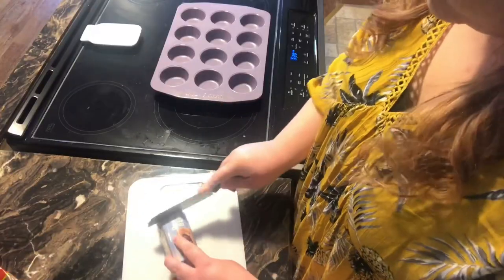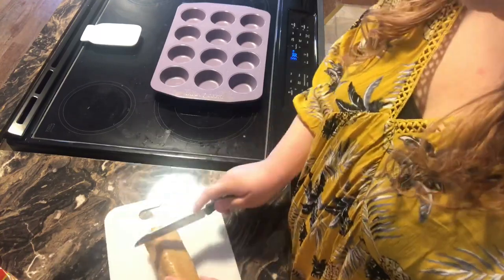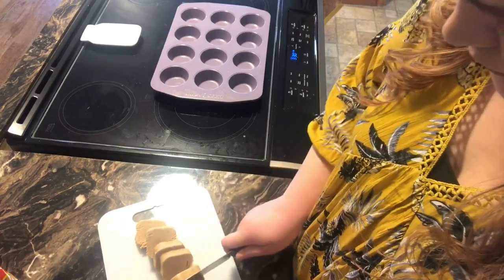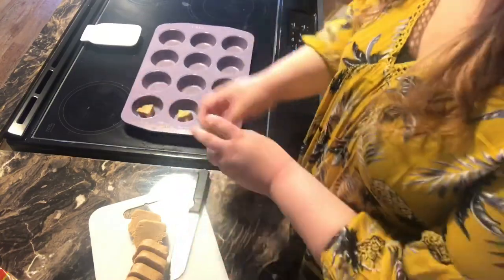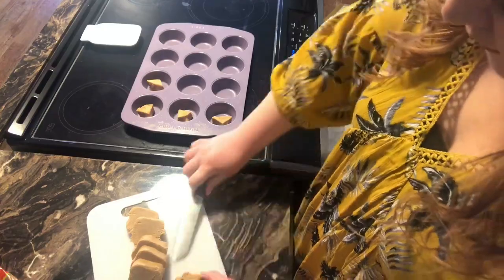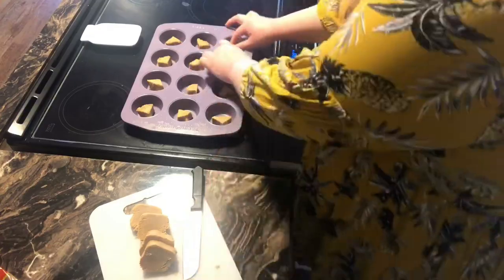Another thing that you will need for this recipe is a muffin pan. The cookies are in the oven now. I'm going to let them cook for 9 to 11 minutes and the oven is set to 350. Now I'm just going to go ahead and start unwrapping some of these Reese's and get them ready to be put into the cookie.